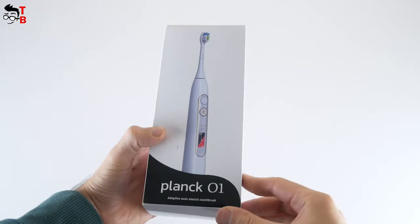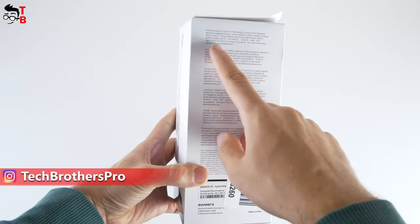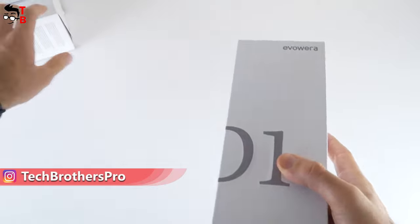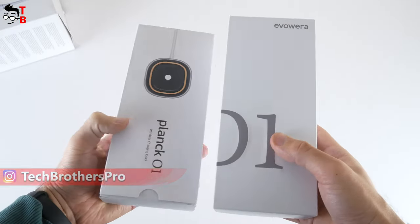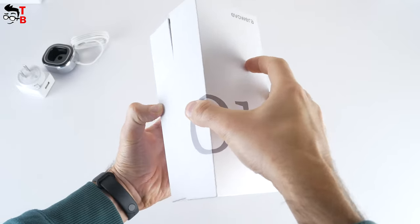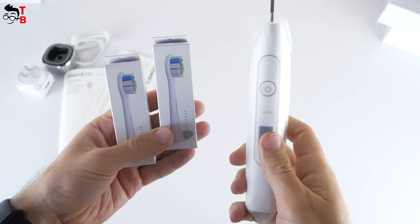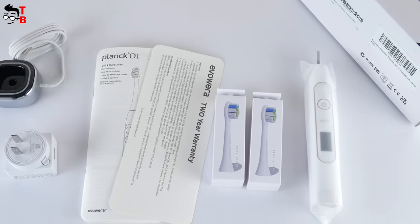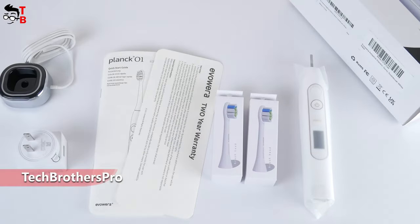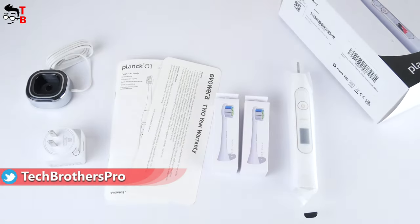It is called Plank 01. On the box, we can see the image of the toothbrush, model name and some features on the side. There are two boxes in the package. One has a wireless charging dock and power adapter. In the second box, we have a user manual in different languages, a toothbrush, and two brush heads. The unboxing experience reminds me of Apple products. I really like that.